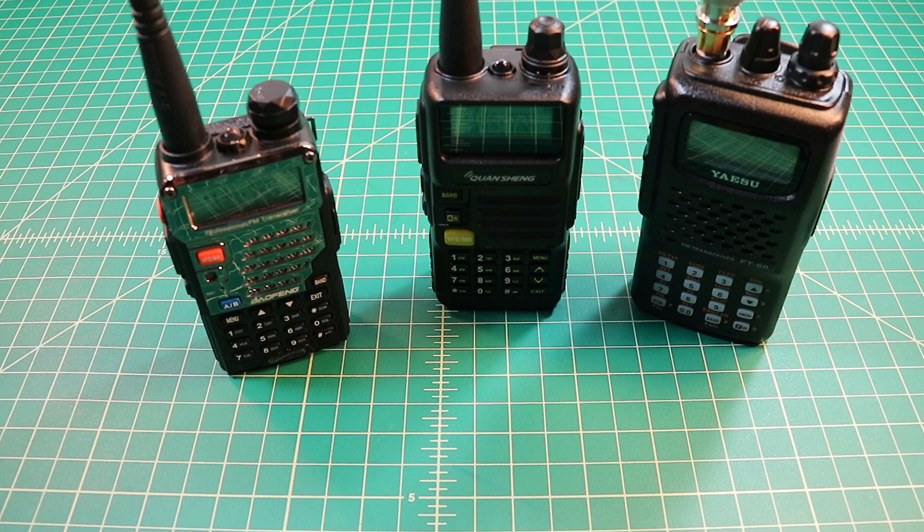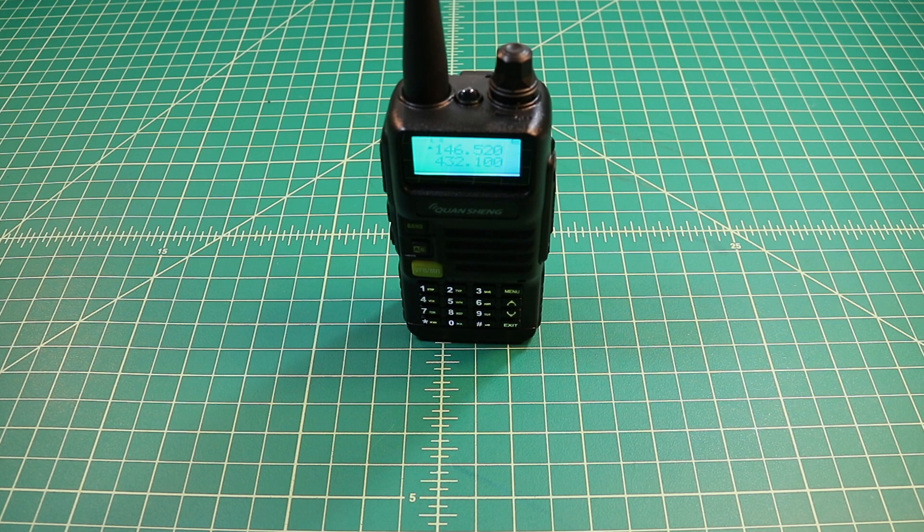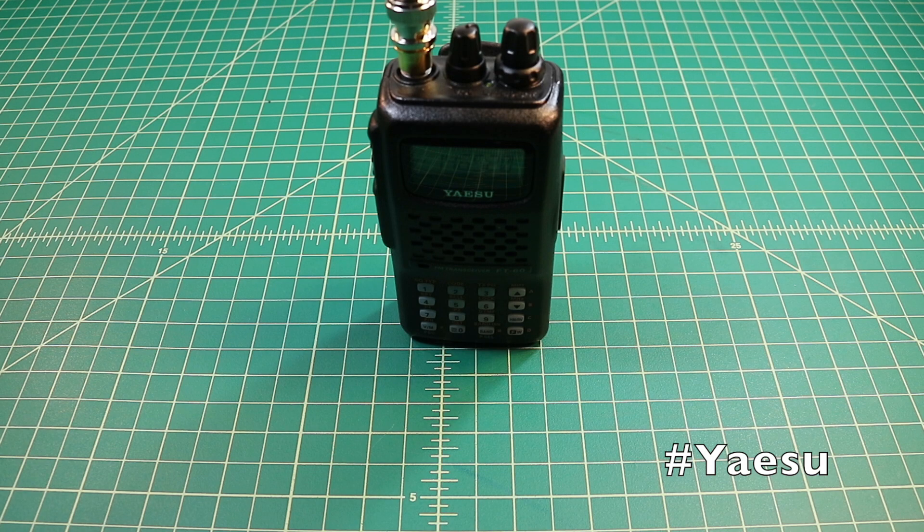Now we're going to test how well this radio receives and compare it to the Baofeng UV-5R. For transmission we are going to use the Yaesu FT-60. We're going to test both UHF and VHF bands, testing on 2 meters and 70 centimeters from 1 kilometer. Testing 1-2, testing 1-2.